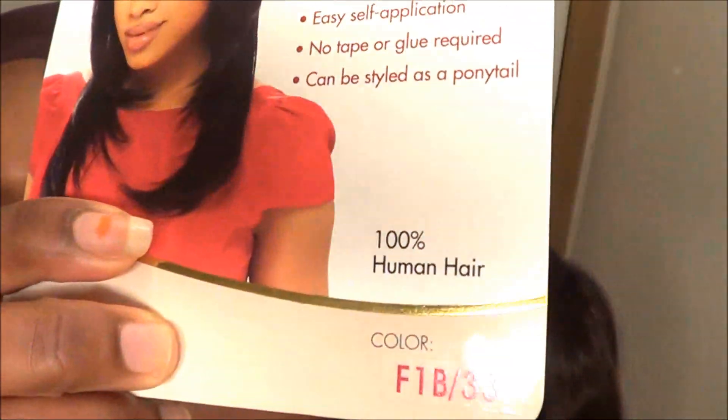I've not had to wash it because it has not been dirty. I've just been wearing it to work and it's been great. The color that I got it in is F1B33, which is like black with hints of auburn or reddish tones in there.